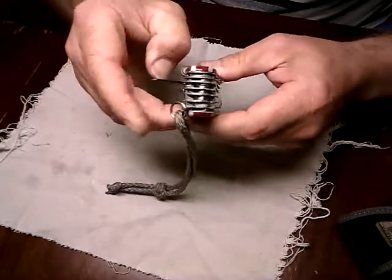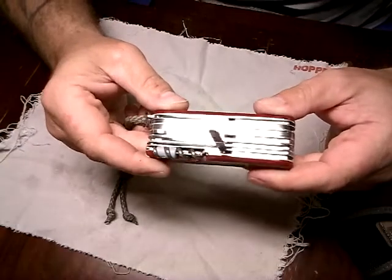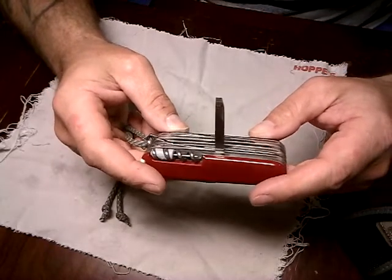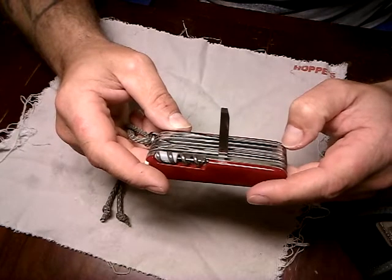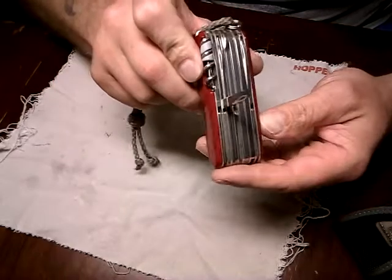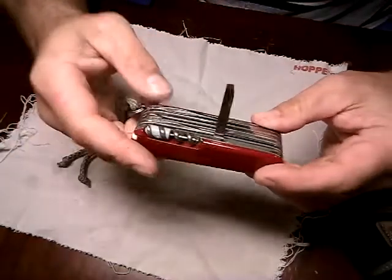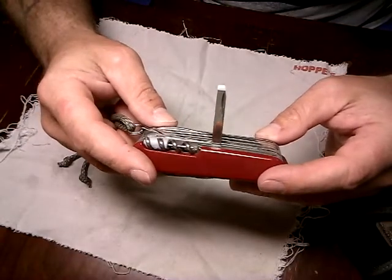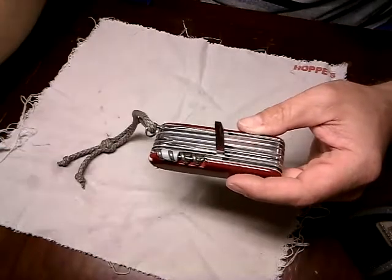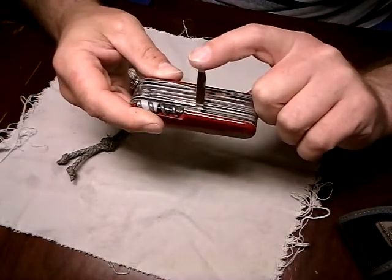Next we have this little chisel. I have used this thing, believe it or not, on multiple occasions. The main thing I've used it for is when you change out deadbolts and doorknobs — sometimes you have to modify the hole a little bit, and this fits perfectly in there to get in and cut things loose and push things out. It's just a little chisel for plastic, wood, things soft like that. Do not use it on metal. I sharpened it and it's extremely sharp.